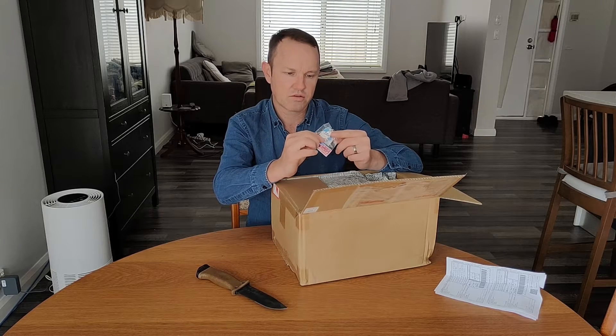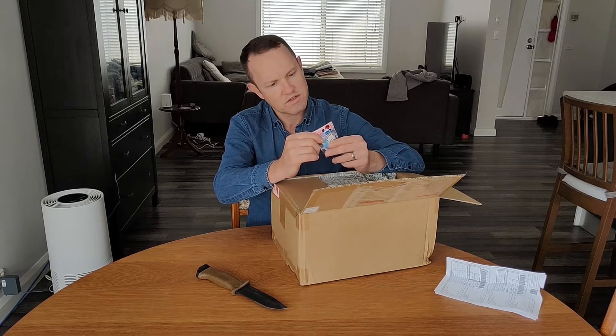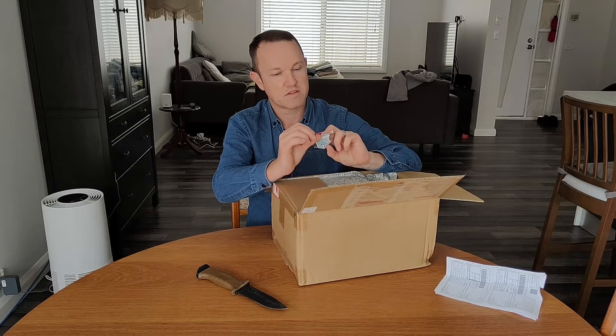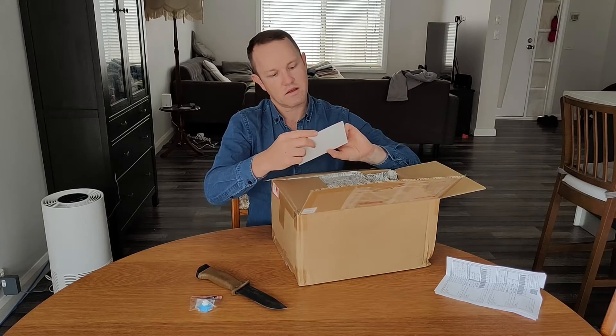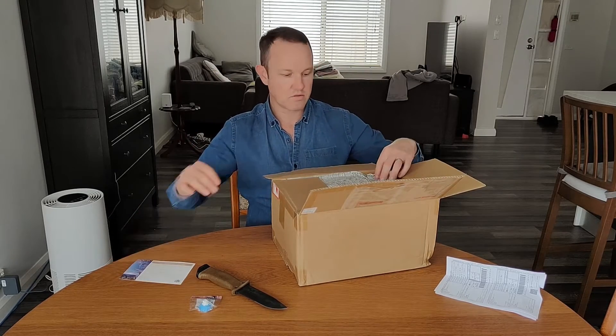I'm not sure what this is — it's like a little volcano thing. And there's a little feedback card in English, which is pretty cool.